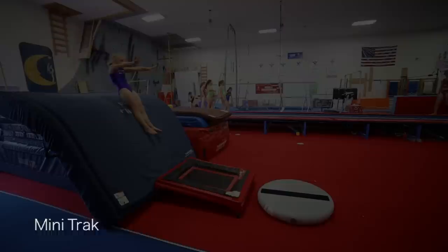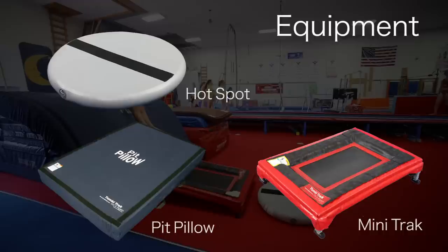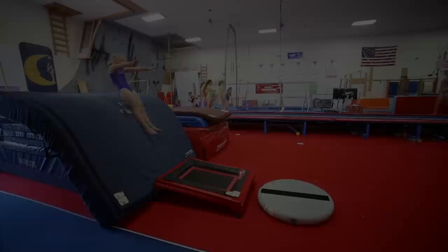The Yurchenko is the first skill that requires athletes to go backwards onto the vault table, which can be scary for beginners. Using the mini track for a softer, more forgiving takeoff, and a pit pillow for a landing will make the entry into a Yurchenko easier and safer for athletes.